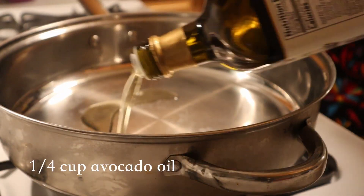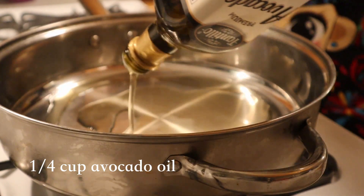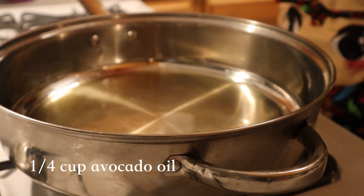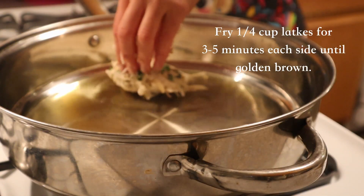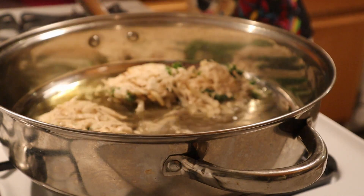Resting ensures that the flour coagulates everything together. Now, to a medium-hot pan, add a quarter cup of avocado oil. This is my oil of preference when frying vegan foods — you don't want to use canola or any of those kinds of oils. Avocado is the best.